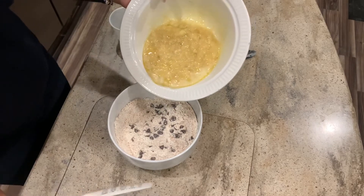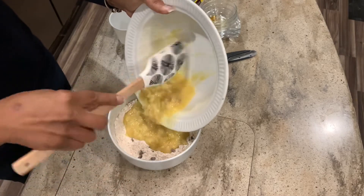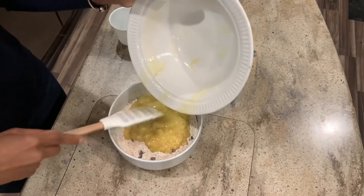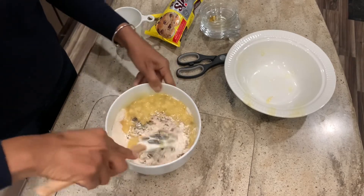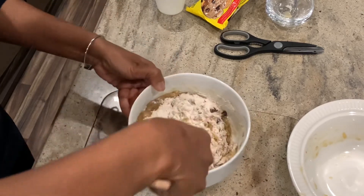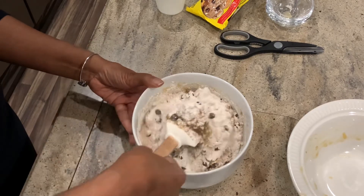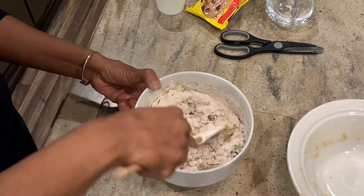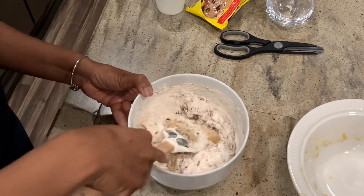So now we are going to take the wet ingredients and fold them into the dry ingredients. Let's get all this goodness out. We have a microwave convection oven, and then a regular propane oven, but I'm going to be using the convection oven. I'm going to be preheating it to 325. This will be baking for 50 minutes.